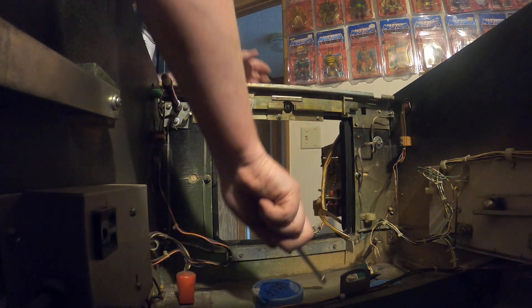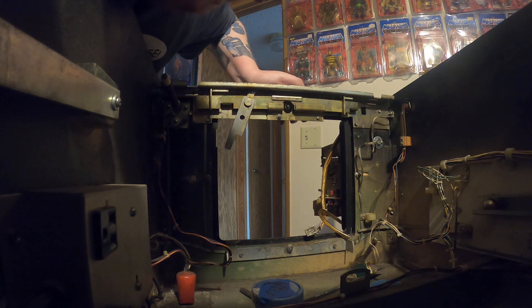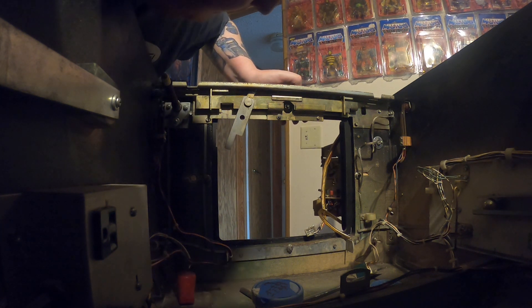Okay, so we got one more. Where the hell does that go? Damn it. It's not good when you have leftover parts.